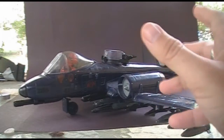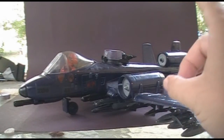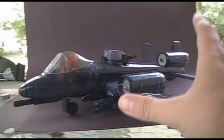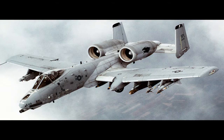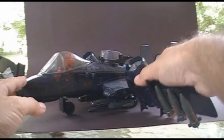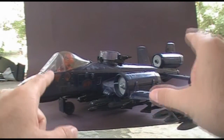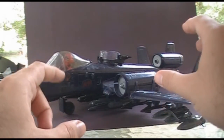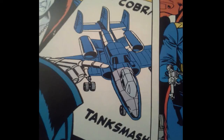The Cobra Rattler was introduced in 1984 and was also sold in 1985. It was discontinued in 1986 when it was replaced by the Cobra Night Raven. The Cobra Rattler was loosely based on the real-world jet, the A-10 Thunderbolt 2, also known as the Warthog. The A-10 did not have vertical takeoff and landing capabilities, but it's very obvious that the Cobra Rattler borrows a lot from the look of the A-10. In fact, the first comic book appearance of this jet, when it was just called the Tank Smasher, looked a whole lot more like the A-10 than the actual toy did.